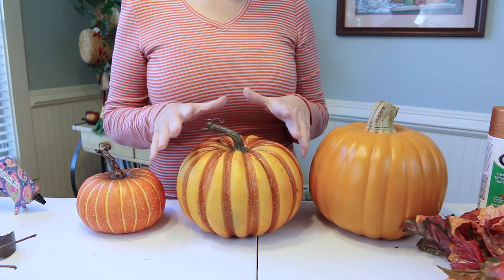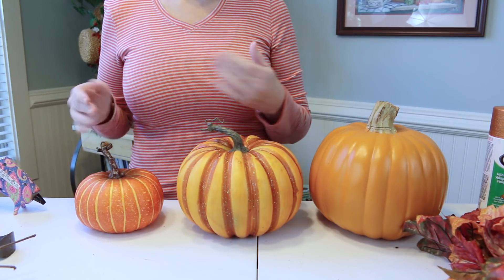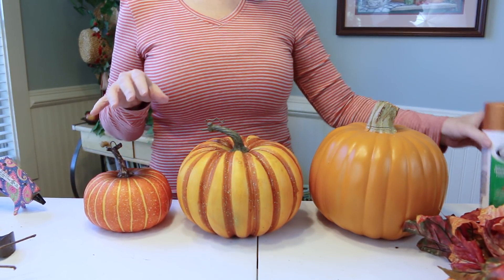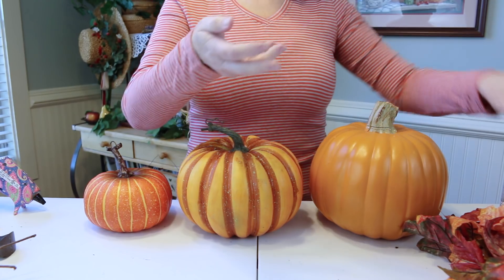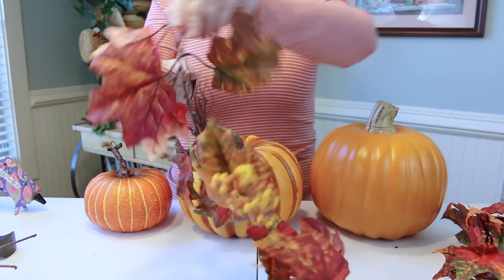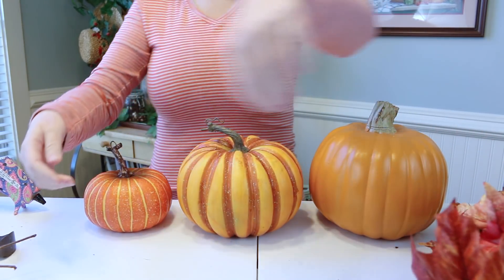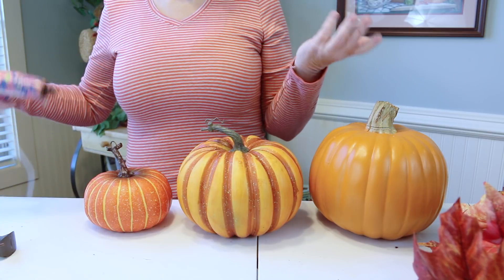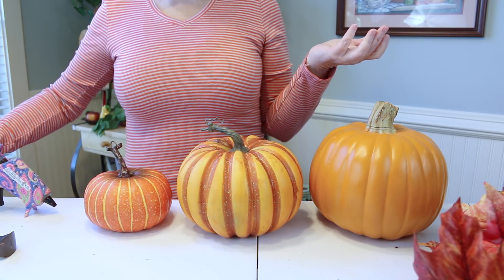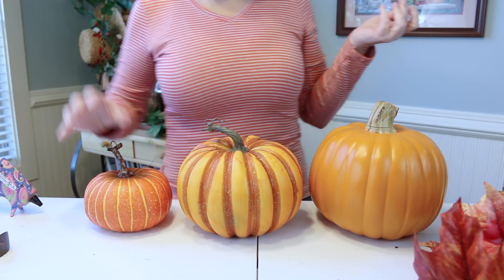Let's go ahead and get started. I'm going to show you the things I used for this project: three styrofoam pumpkins — a large, a medium, and a small — which I got at Walmart. Also some glitter spray paint from Lowe's, some foliage — a leaf swag from Hobby Lobby — some flower picks also from Hobby Lobby, and tools including a glue gun and something to cut your foliage.